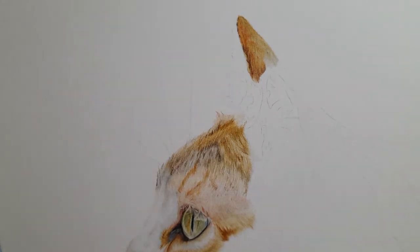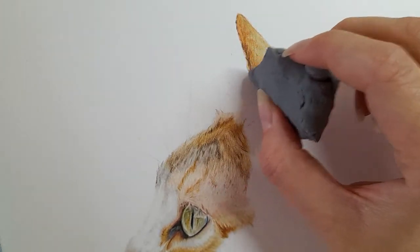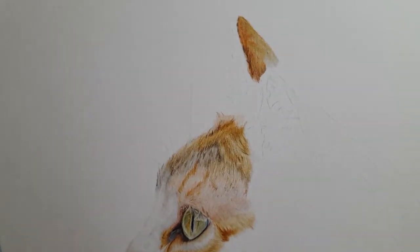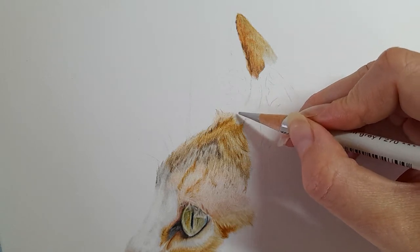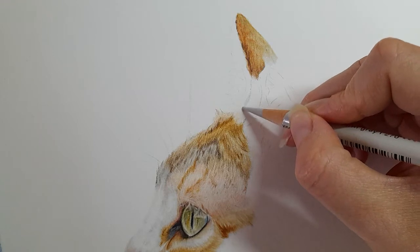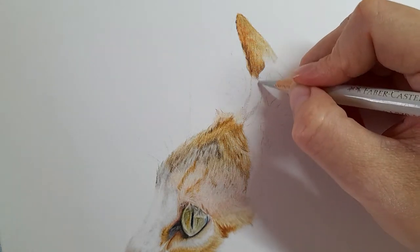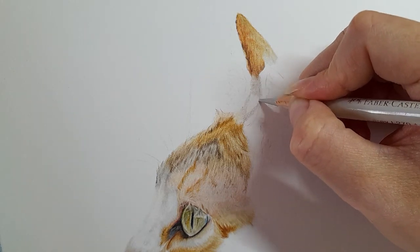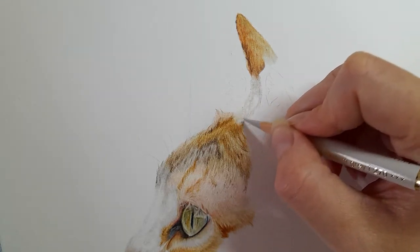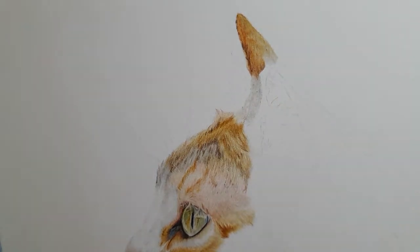Picking up my putty rubber again and just lifting that bit of graphite. Then taking my warm grey one as the base layer — I just had to sharpen mine. I'm coming down where the darker fur is. We've got quite a light border, so I'm kind of ignoring that for now because I want to just focus on the fur. I'm bringing down this section of the ear — it's also coming into the head, so we'll need to blend it so it looks like it's part of our cat. I'm going to get my ivory.